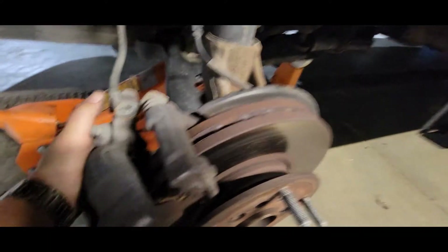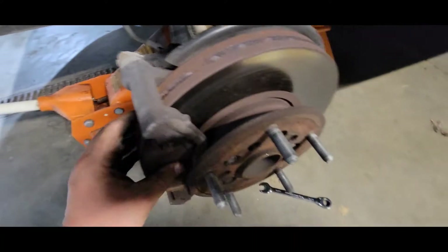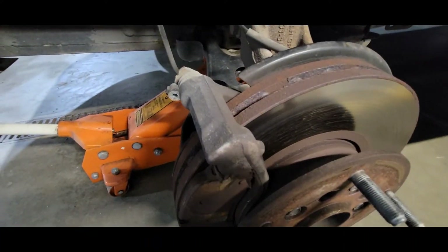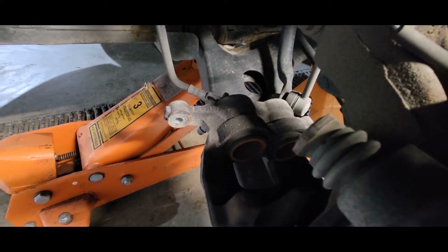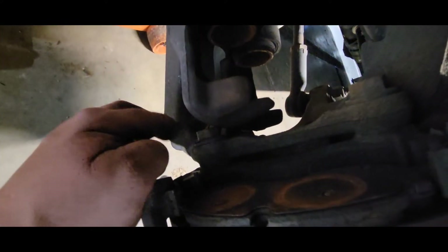Sometimes there are little rivets or nubs on the back of the pads. I like to grab the caliper and pull it into the pad to compress the pistons just slightly to get them away. You can see these little nubs stick out — you don't want to chip a piece off of your plastic pistons in the caliper.